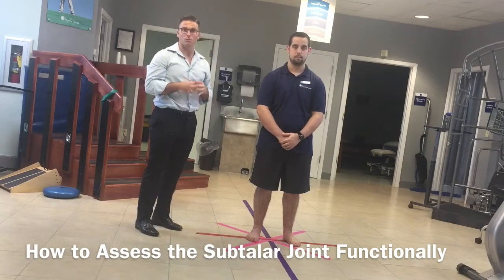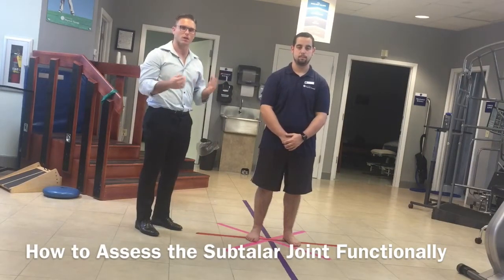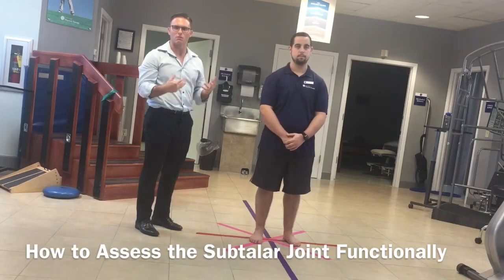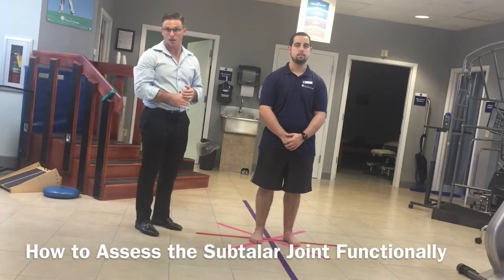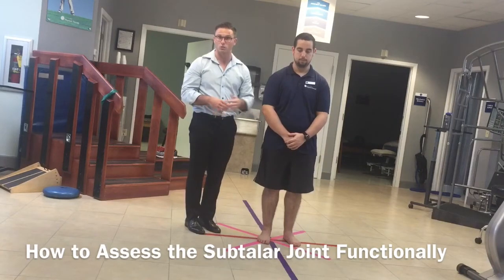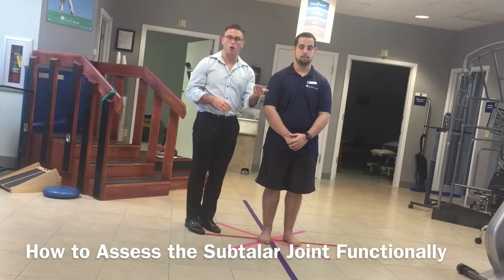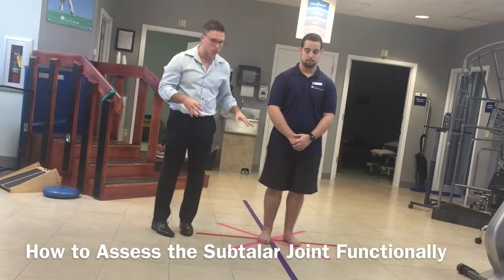Two things we want to make sure the subtalar joint does is that it inverts and everts. Those terms are usually synonymous with pronation and supination, but the main things you need to know is: does the foot pronate, which is a flattening of the arch, and does it supinate, which would be opening of the arch. We're going to assess this from a functional standpoint.